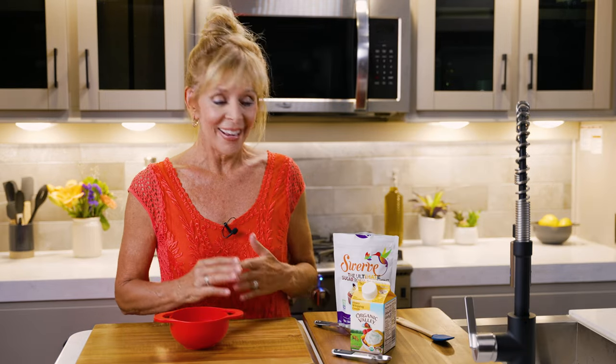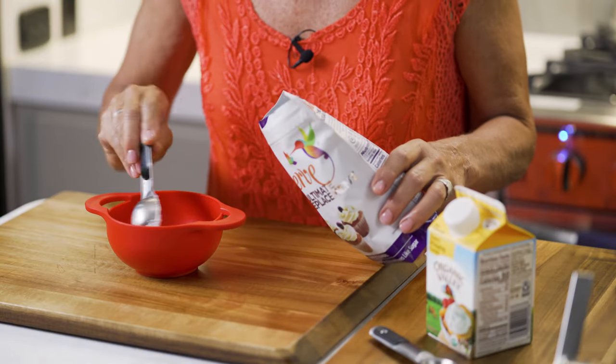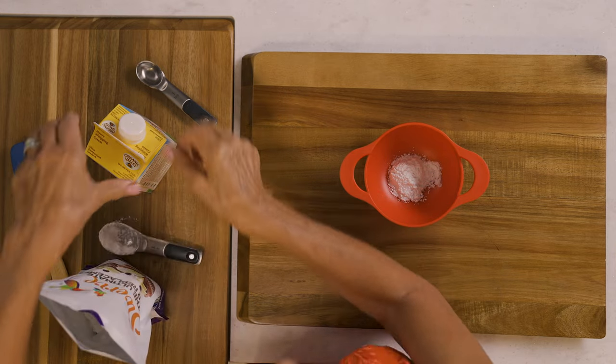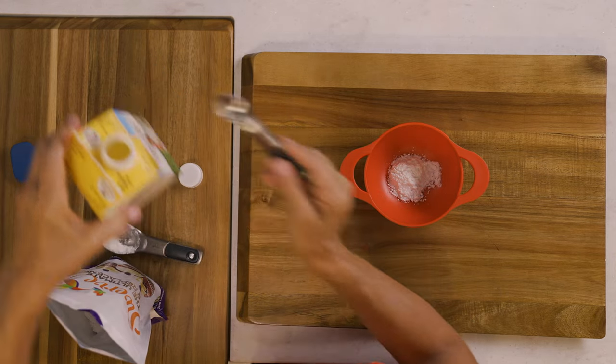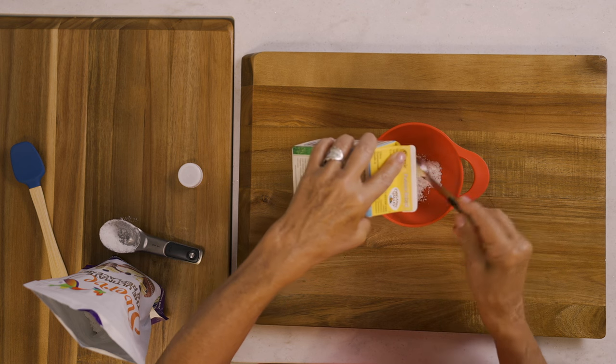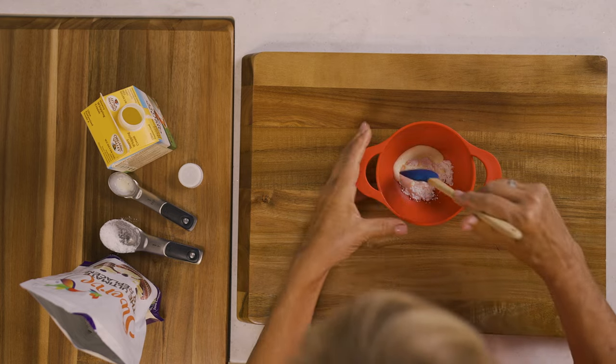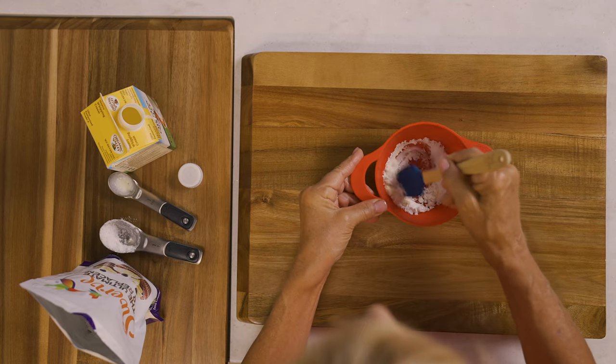While my cinnamon roll is baking I'm going to make the icing. In a small bowl I'm going to use one tablespoon of powdered sugar substitute and three quarters of a teaspoon of organic heavy whipping cream. That's it — this is going to make the most beautiful, luscious, creamy topping.